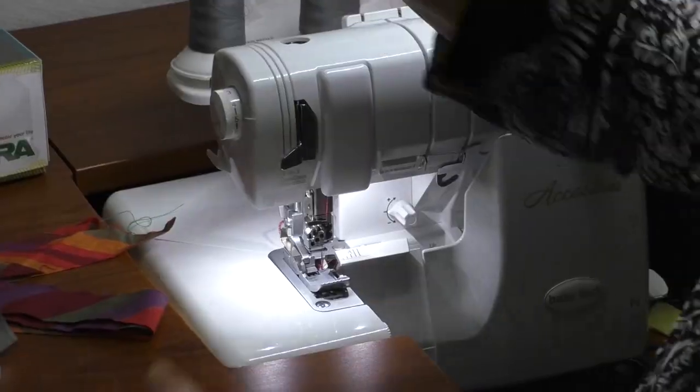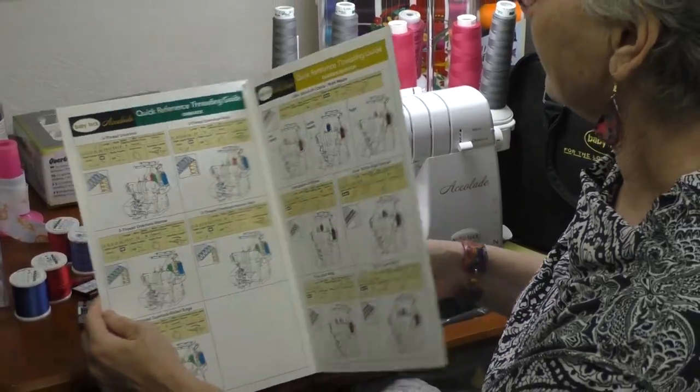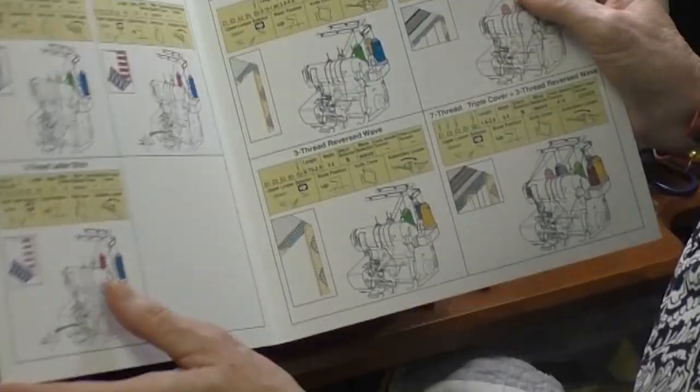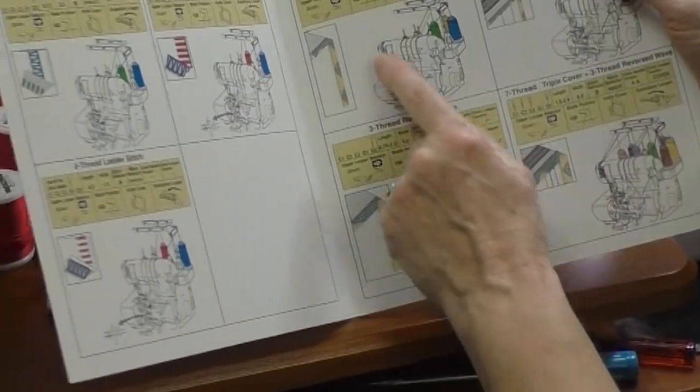Let's get started with that rolled hem. I've already set up the machine — it's easy to set up. The Baby Lock Accolade and all the other Baby Lock self-threading sergers come with what's called a Quick Reference Threading Guide. This machine has 87 different stitch combinations, and the guide shows you exactly what you need to set up for the rolled hem. You can even do a special stitch called the Reverse Wave with a rolled hem to make this little cording even extra special and fancy. Thread your serger according to the chart.